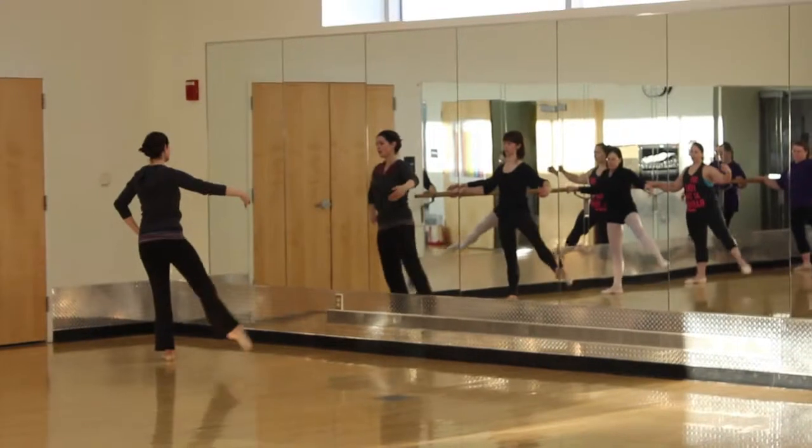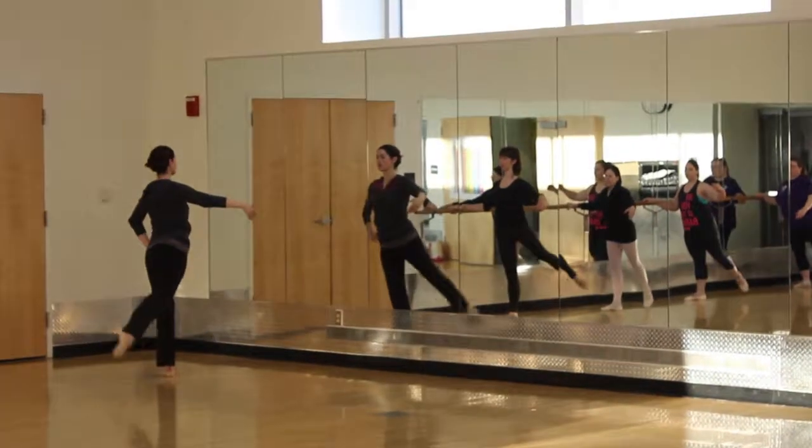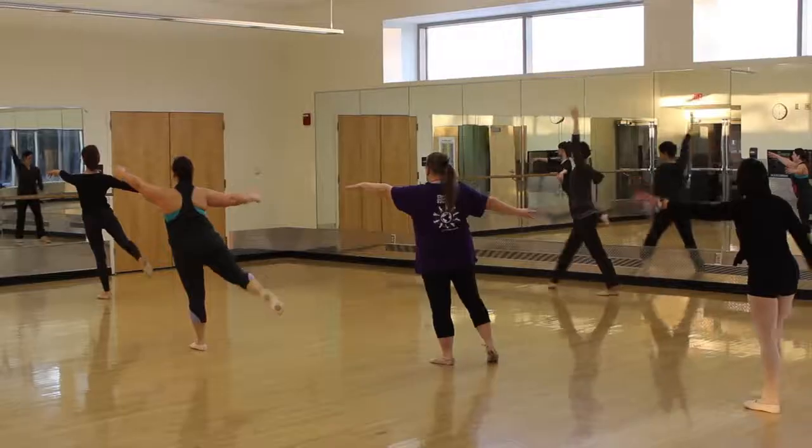I'm Catherine, the instructor for Ballet Tone here at the Rec Center. The class is a combination of a traditional classical ballet technique mixed with some fitness elements.